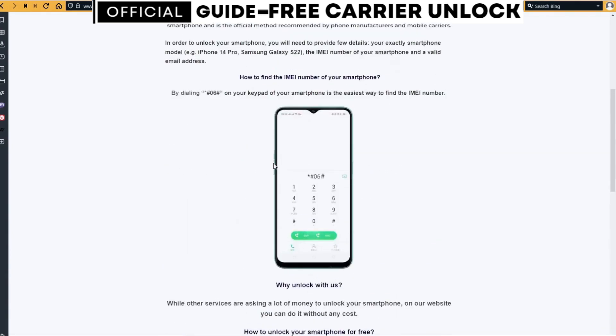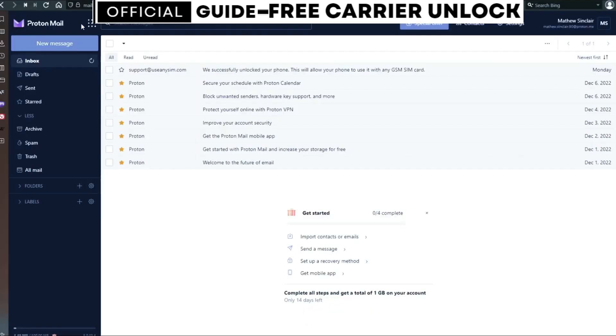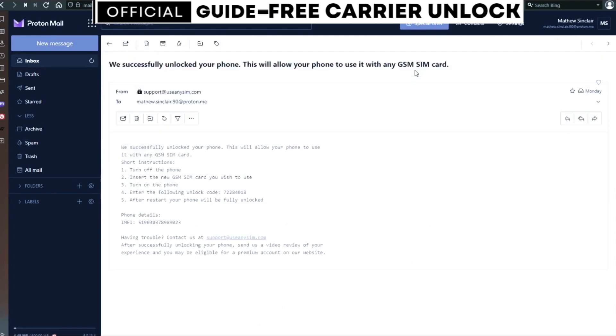I'm going to show you my personal email account so you can see how the email will look. As you can see, I got this message and it confirms that the phone has been unlocked. If you have any questions, let me know in the comment section below. Don't forget to subscribe and I'll see you on the next one — take care.